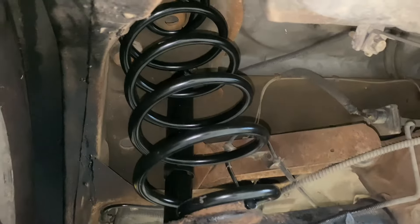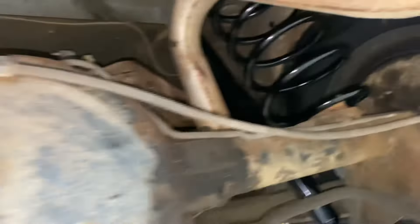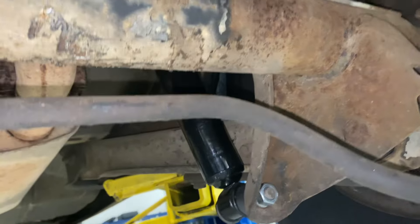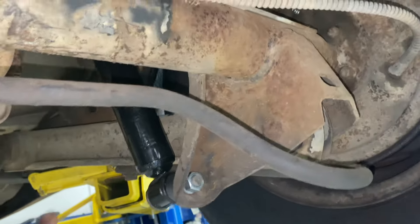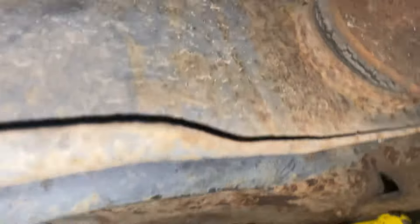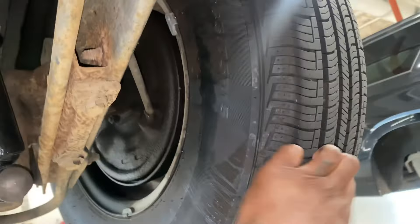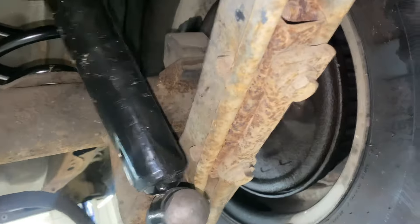We're all finished up — new springs in, shocks are in. I got these ordered from Parts Geek. Pretty soon we're going to do new uppers, lowers, everything. Like I said, I want all these bushings done — they may look good on the surface, but this stuff is very crucial to your alignment and saving your tire wear. That's definitely what I'm gonna be doing pretty soon.